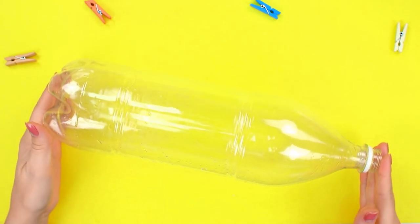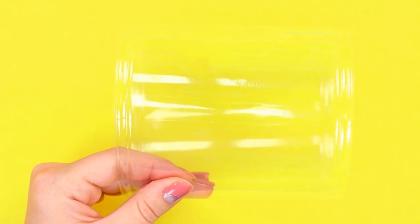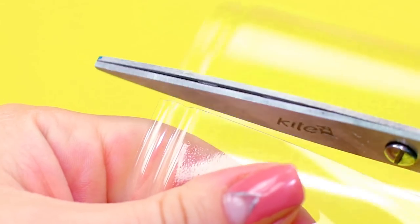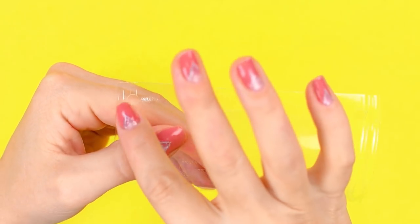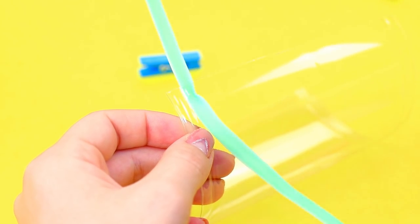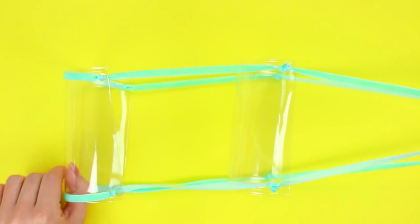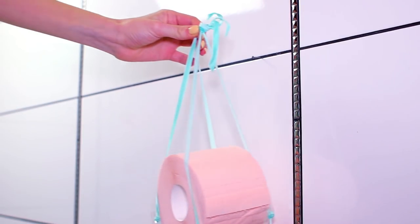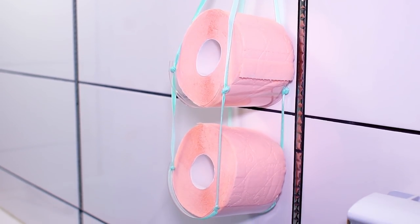We're going to need one plastic bottle for our next idea. Cut off the top and bottom to get a cylinder, then cut the cylinder into two identical pieces. Punch a hole at every corner. Push a ribbon through the holes in such a way that one piece hangs on top of the other, both facing the same way. Make knots to attach the pieces at a desired level. We end up with a cool and easy-to-make organizer for our toilet paper or towels.